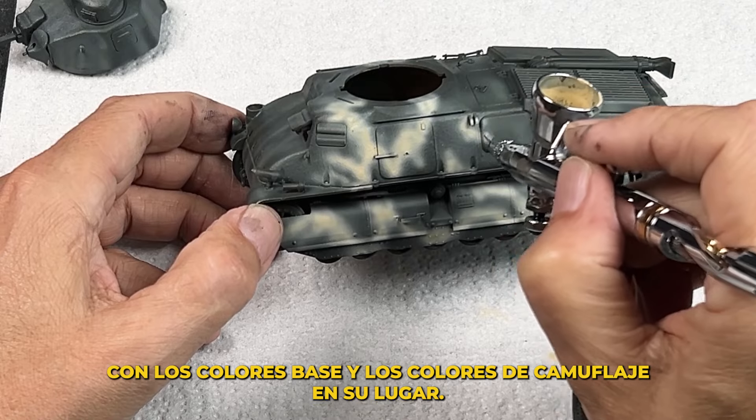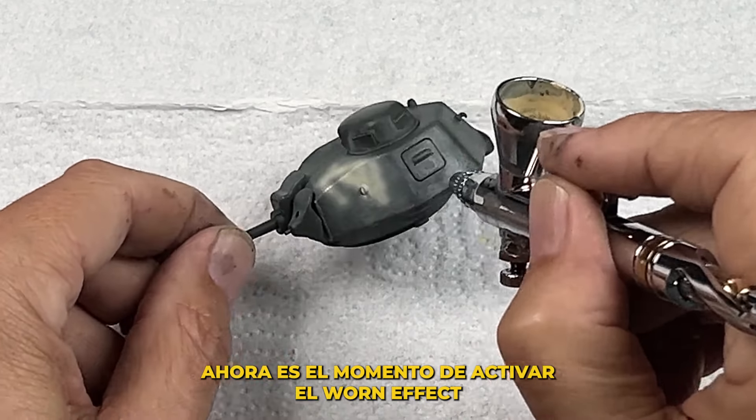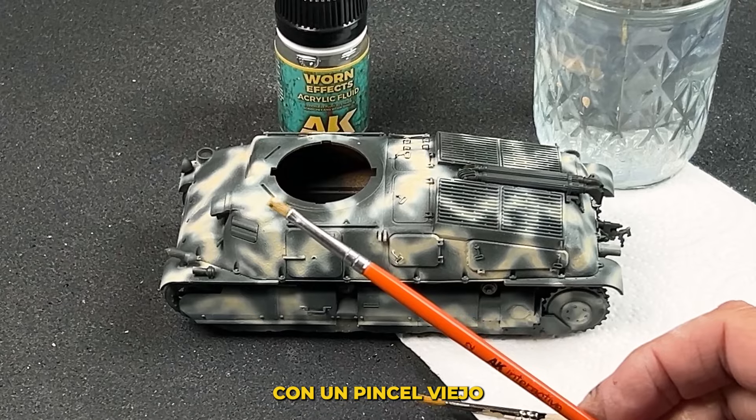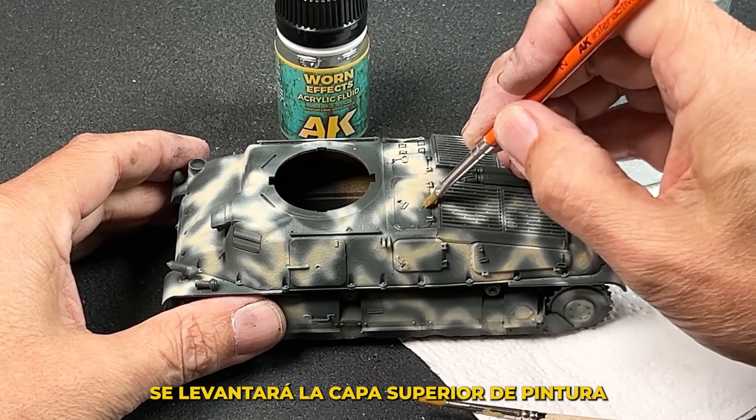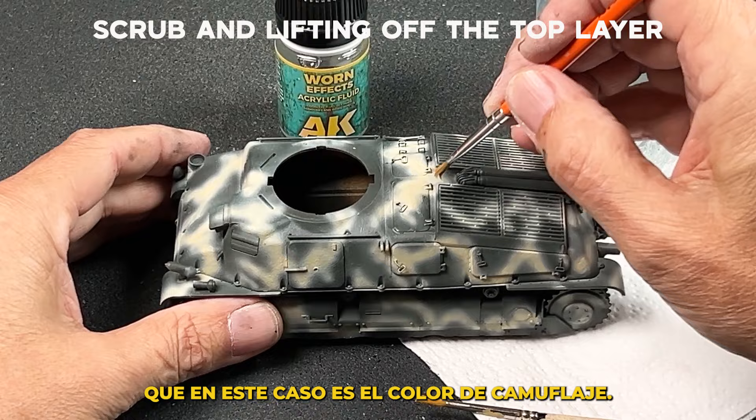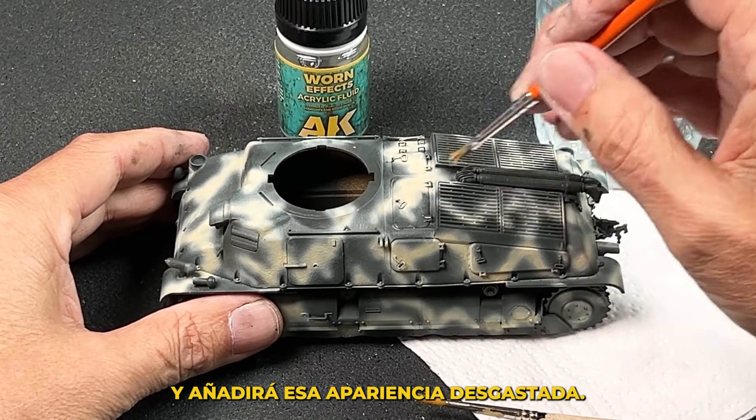With the base colors and the camouflage colors in place, now it's time to activate the WornFX. With an old brush moistened with tap water, we can simply scrub the areas where we'd like to activate the WornFX, lifting off the top layer — the camouflage color in this case — to add to that distressed appearance.